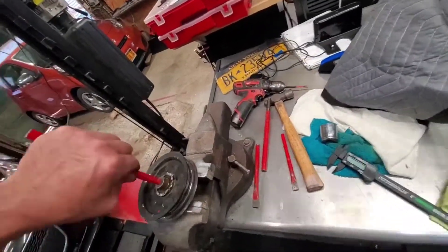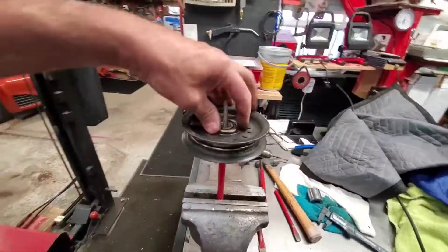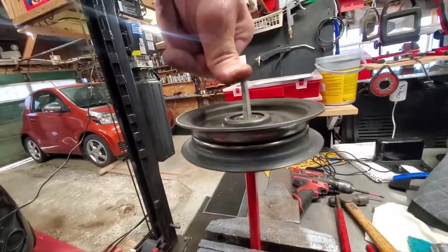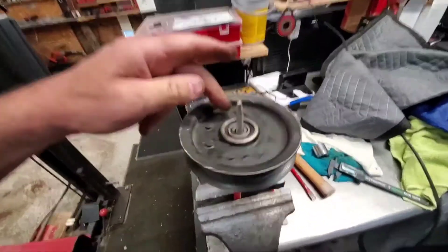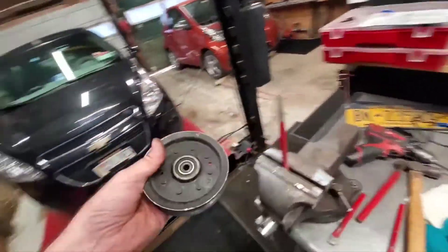I already did the test spin, which I'll show you now. Get ready, you're going in circles — doing the vice circle here. All right, you dizzy? She spins perfect. Before, you wouldn't believe the noise it was making — it sounded like metal on metal.